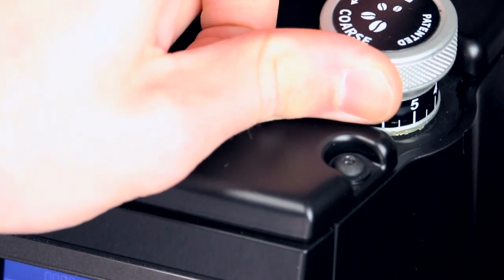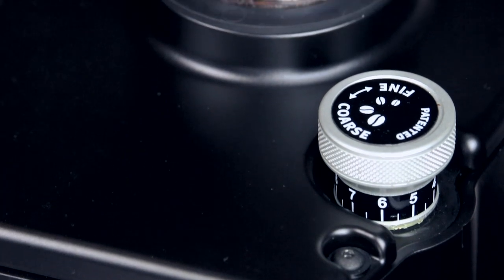Adjusting your grind setting is also simple and wonderfully precise. This system is quite sensitive, so an average adjustment is only around a half number or so.